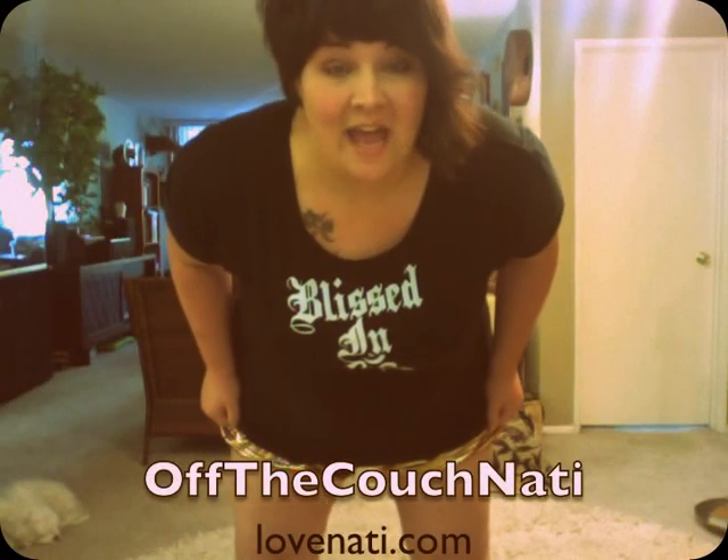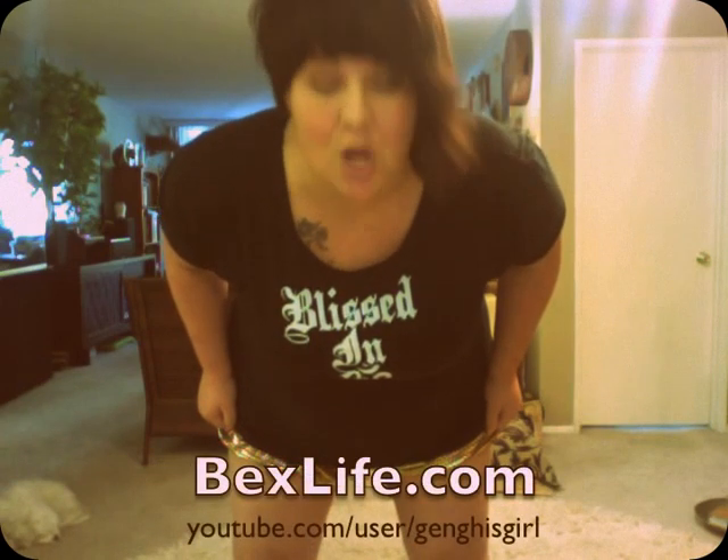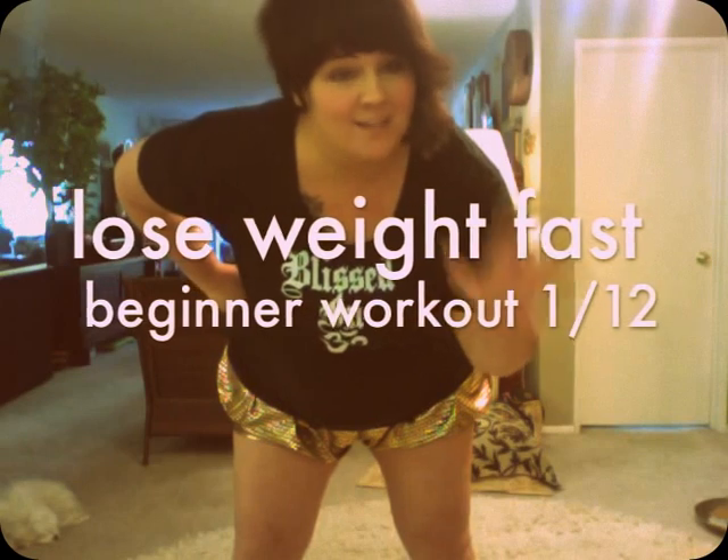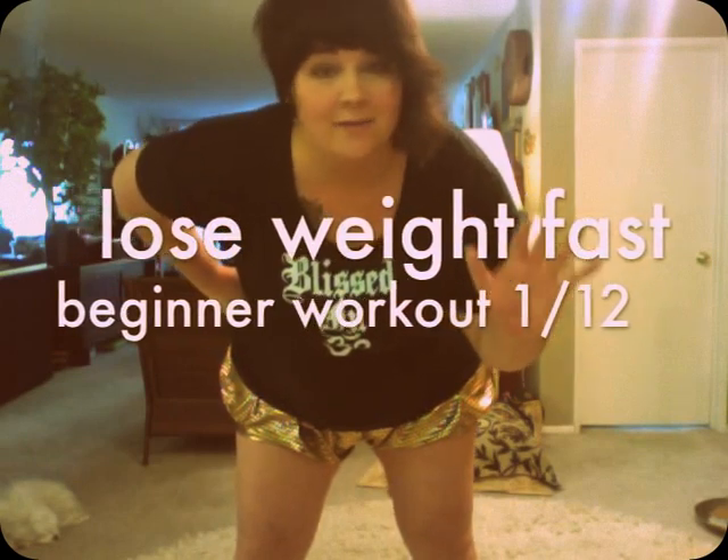Hey guys, this is Love Natty, and for my next cover workout, I'm actually going to be doing Beck's Life's Lose Weight in One Month series of videos. It's three workouts a week for four weeks. Let's see what happens. So this is a series of 12 videos. This is the first one. It's called Lose Weight Fast Beginner Workout No. 1 of 12. Let's see if I can do this.